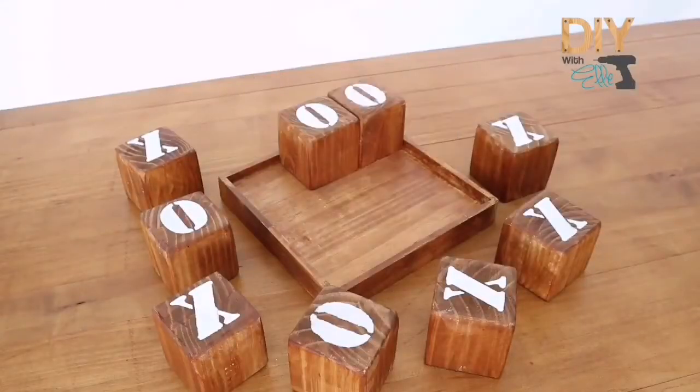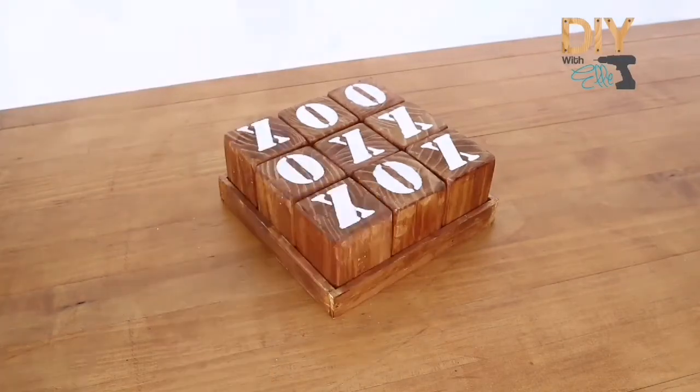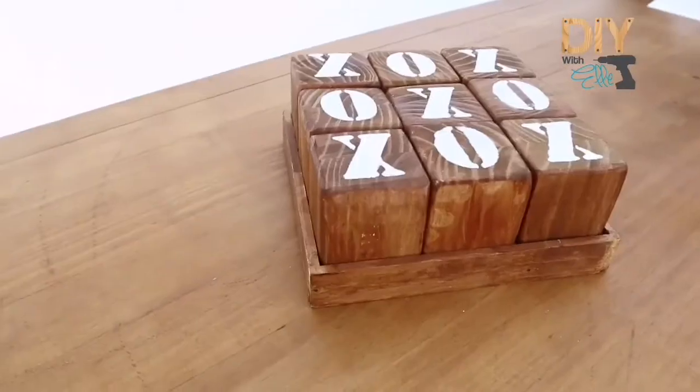A great clever way to make use of some scrap wood lying around, and you can easily share this with someone special as a DIY gift.